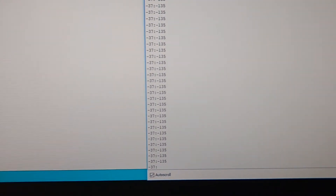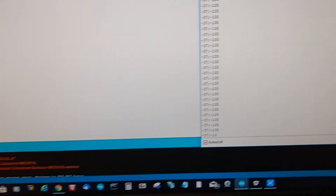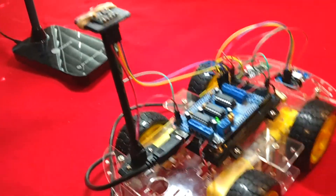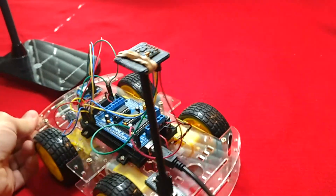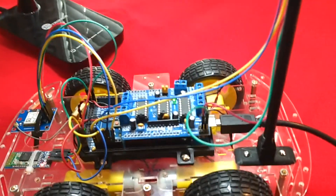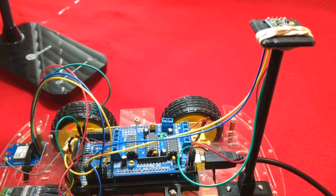As you're rotating, you can see the numbers changing. Eventually after rotating enough, they'll settle down. Try to keep the robot away from anything magnetic - metal parts, and also your computer monitor, which gives off magnetic interference. Keep it away from anything metallic as much as possible. Rotate it around and get some accurate numbers to move to the next step.